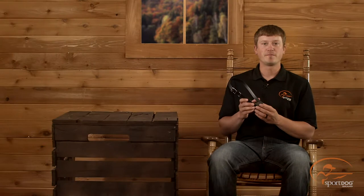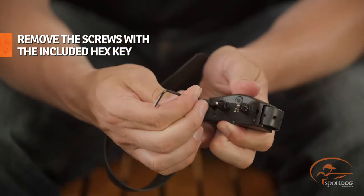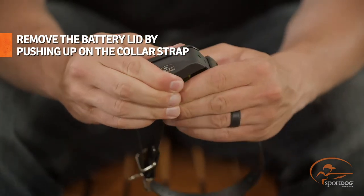We're going to show you how to change the battery and how to turn it on. First, let's change the battery. Using the included hex key, remove the two screws found on either side of the contact points. Then remove the battery lid by pushing up on the collar strap.